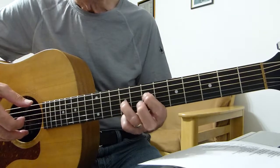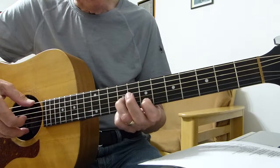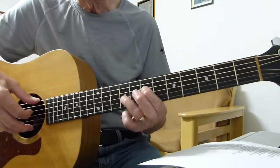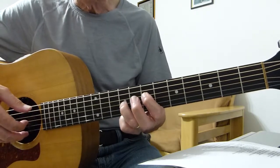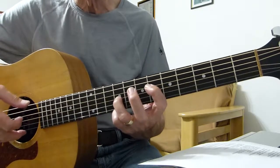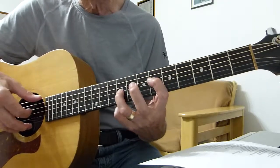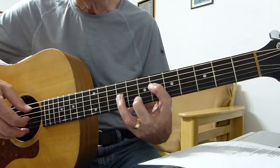Then you lower the fourth string and this finger comes back into play and moves up to the seventh fret on the fourth string, which you pluck together with the bottom E string again. Then play that ninth fret of the third string again. Then lower that first finger down to the sixth fret of the fourth string, again together with the bottom E string, and then the third string on the ninth fret again.